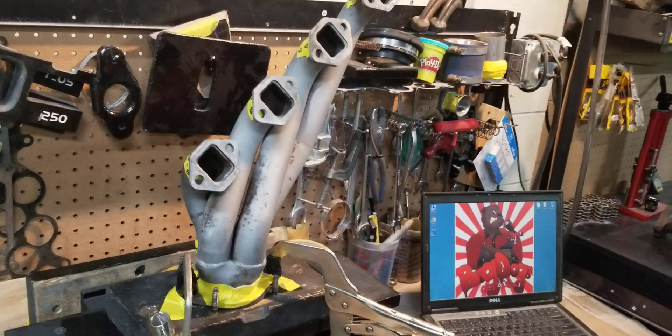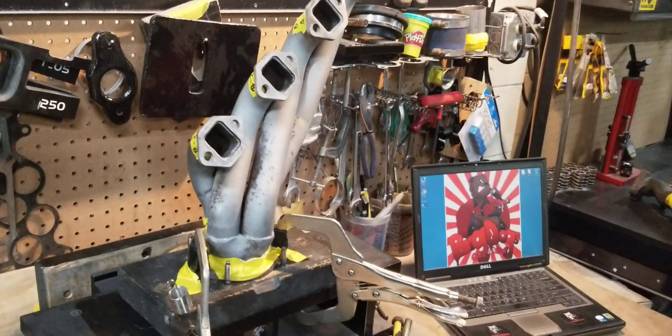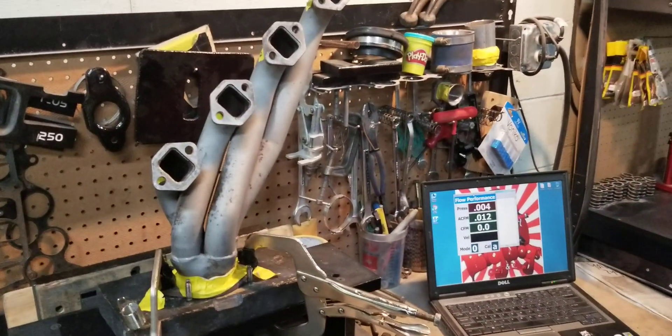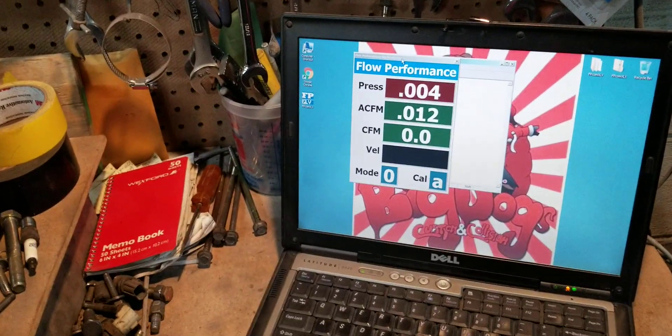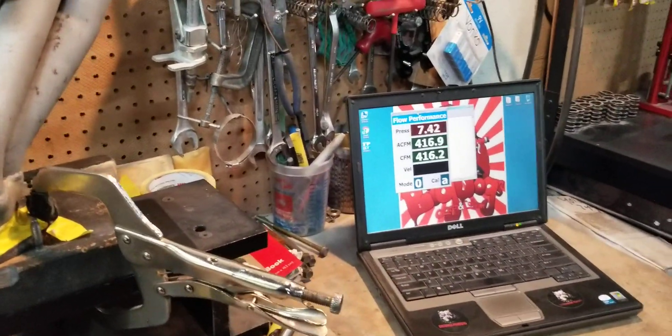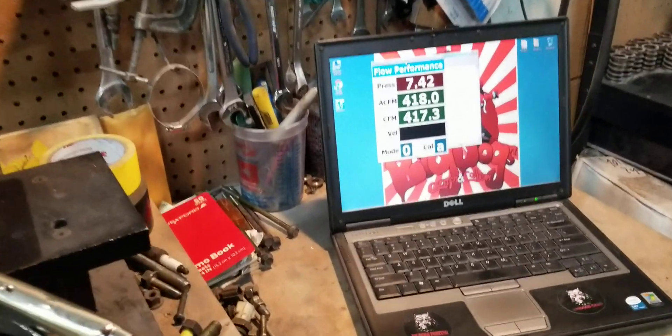We've already done the BBKs several times and our headers that we sell as well. So we'll flow these Mac Shorty headers for the Fox body so you guys can see the overall flow. We'll show you the individual tube flow. We're going to pause to set up the flow bench. So we have the flow bench set up, zeroed out, automatically set to calculate at 28 inches. We're looking at about 416 to 417 from the Mac Shorty headers.